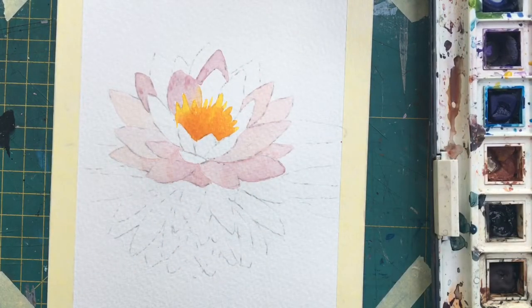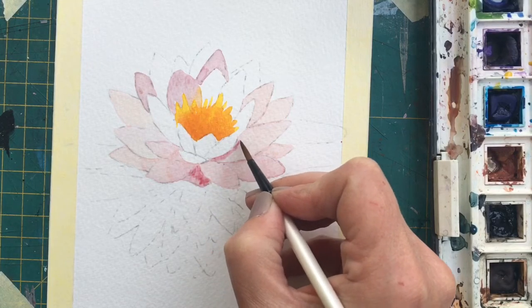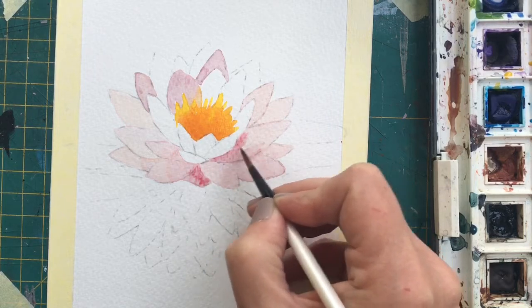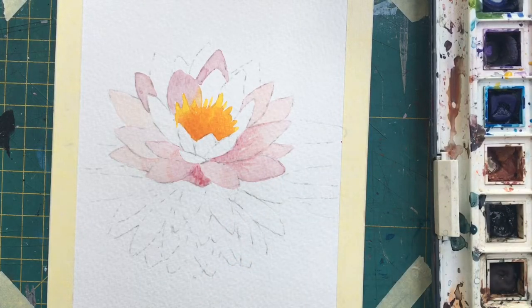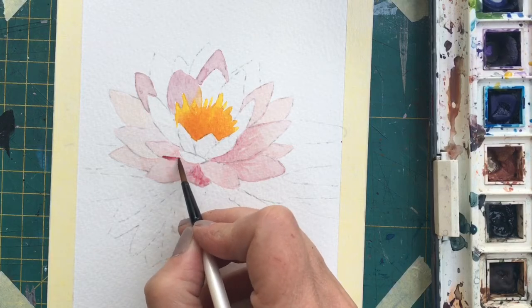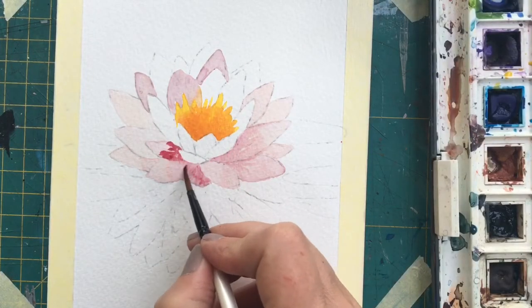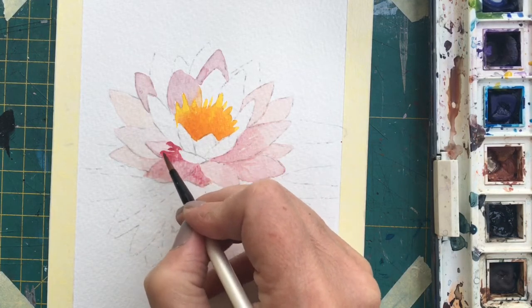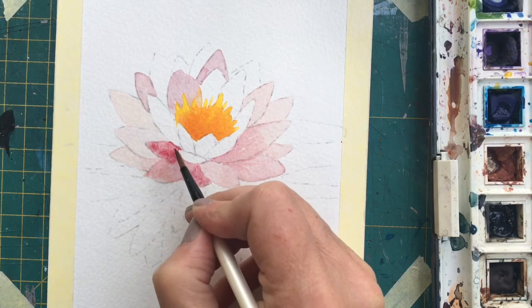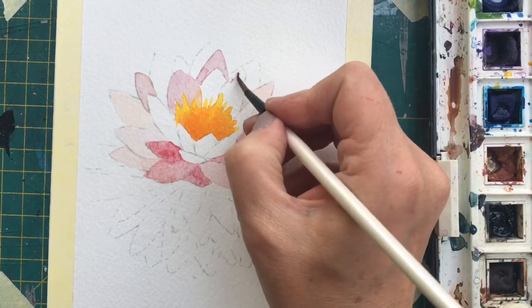I'm going to start building up the darker tones now - putting a few bits of darker areas just down in the bottoms of these petals, spreading them into the damp areas so that they give some depth. That petal is quite dark, so just pick up a little bit of water and spread it. You can also hair-dry the petals in between applications.